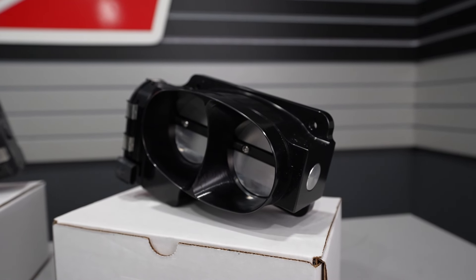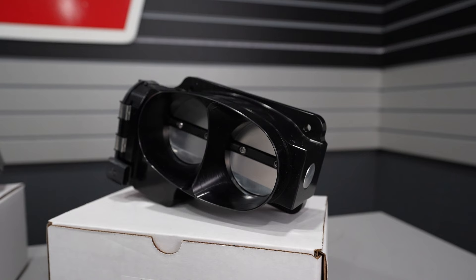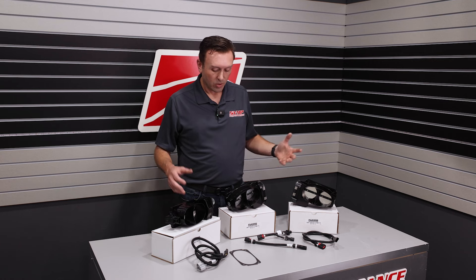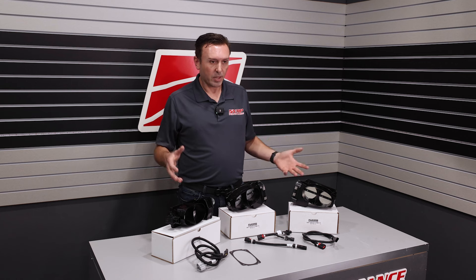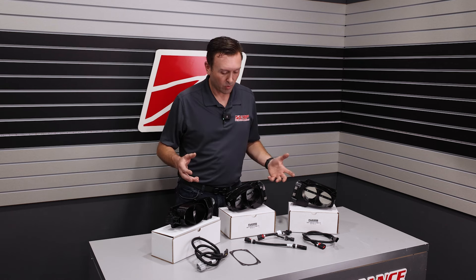This is the JL throttle body for 18-up Cobra Jet swaps and also 18-up Odin style superchargers. So we've got a part number and application for everything.